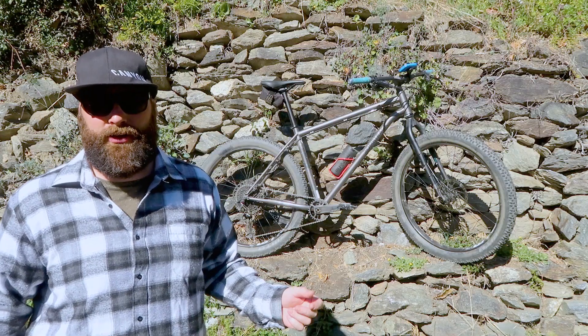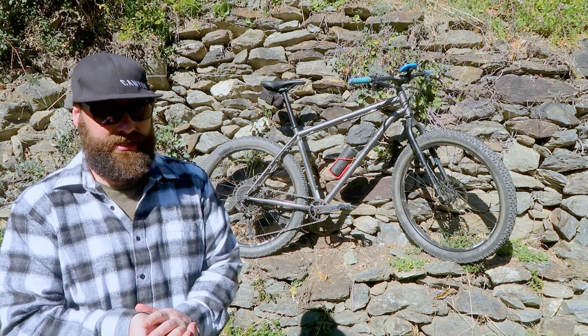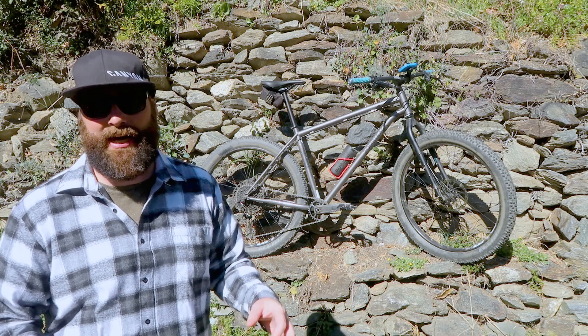It's a steel frame - 4130 double butted, I think they call it chromo or CRMO frame. So it's actually not too heavy. It's surprising how light it is. But a steel frame is much more forgiving and much more suited to bikepacking.